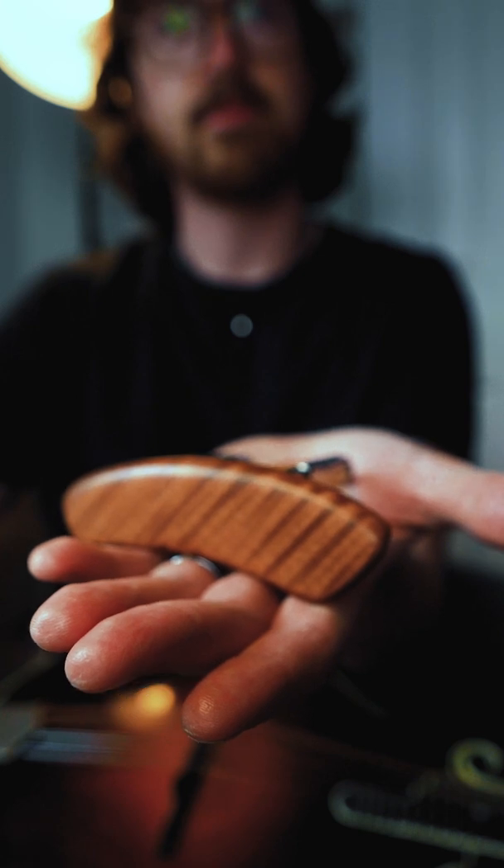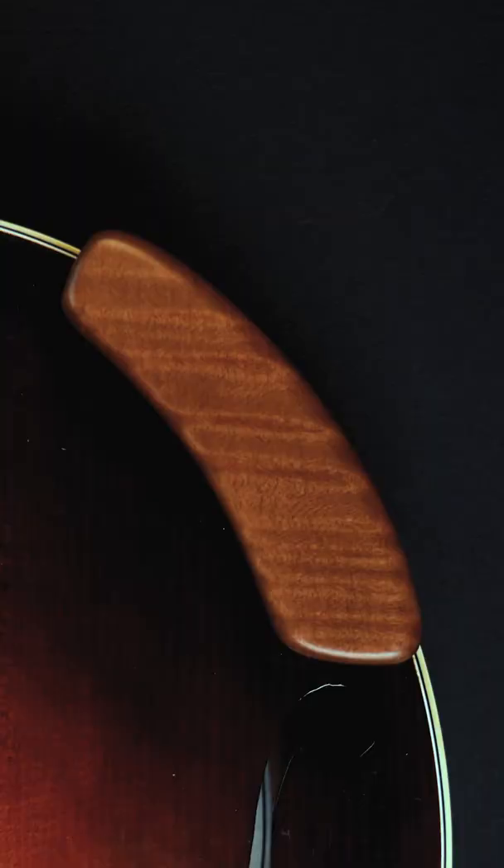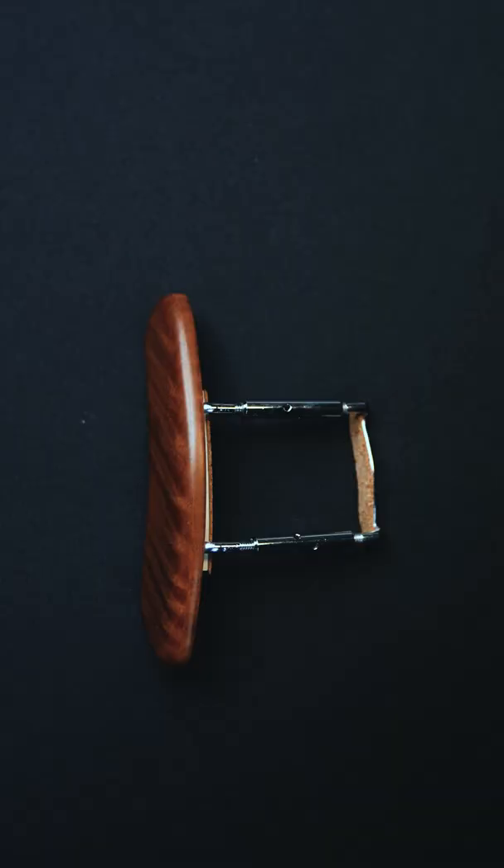This is a mandolin armrest built by luthier Dan Voigt, and I've been playing with one of these for about seven years now. Dan just does an amazing job building these. Not only do they look great but they feel great too, and they make the mandolin a lot more comfortable to play.